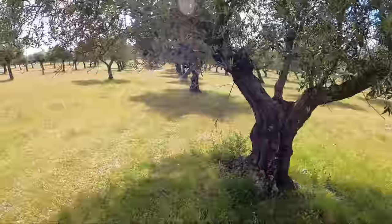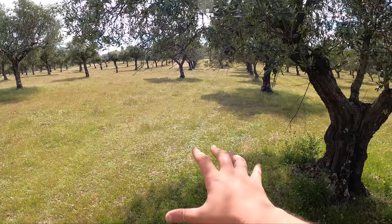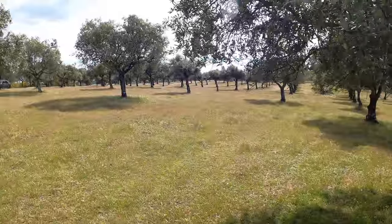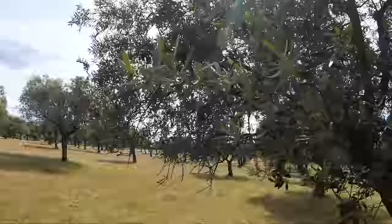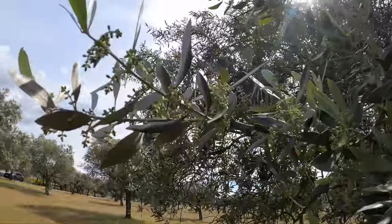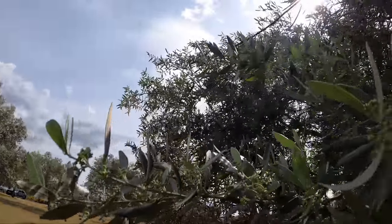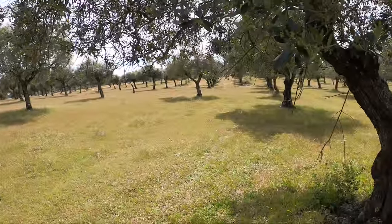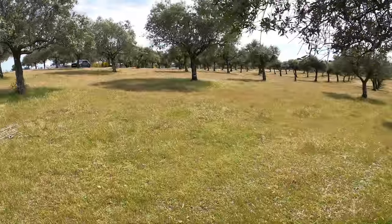Look at that beautiful farm — absolutely stunning. This fence is going to segregate the sheep pastures they've got. They've got so many olive trees — look at all of these olive trees. You can see all the little olives on there. Perfect land for the sheep to graze down here.